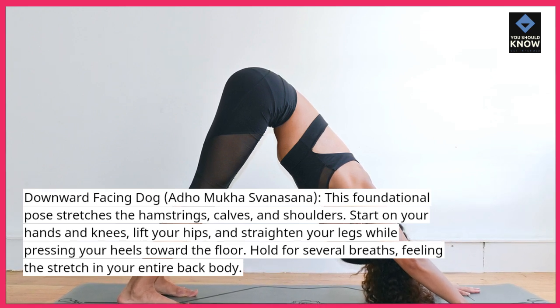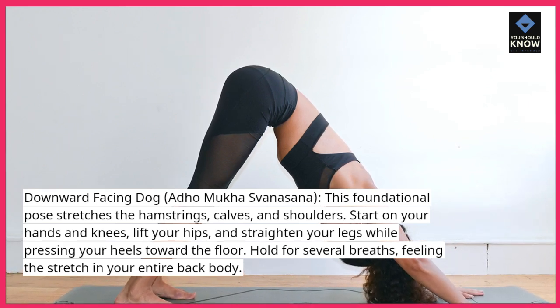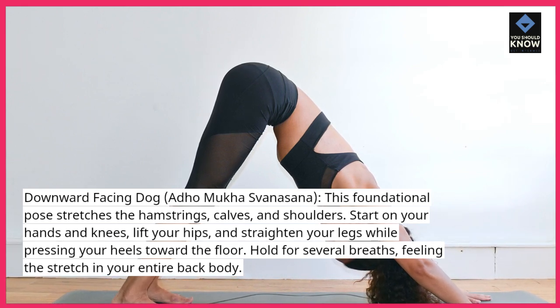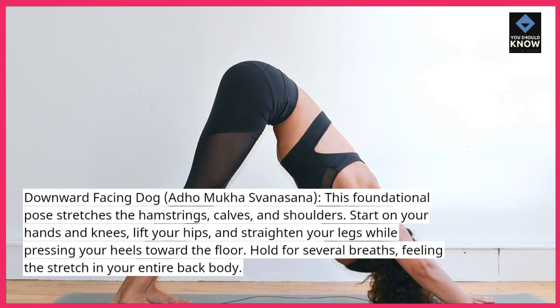Start on your hands and knees, lift your hips, and straighten your legs while pressing your heels toward the floor. Hold for several breaths, feeling the stretch in your entire back body.